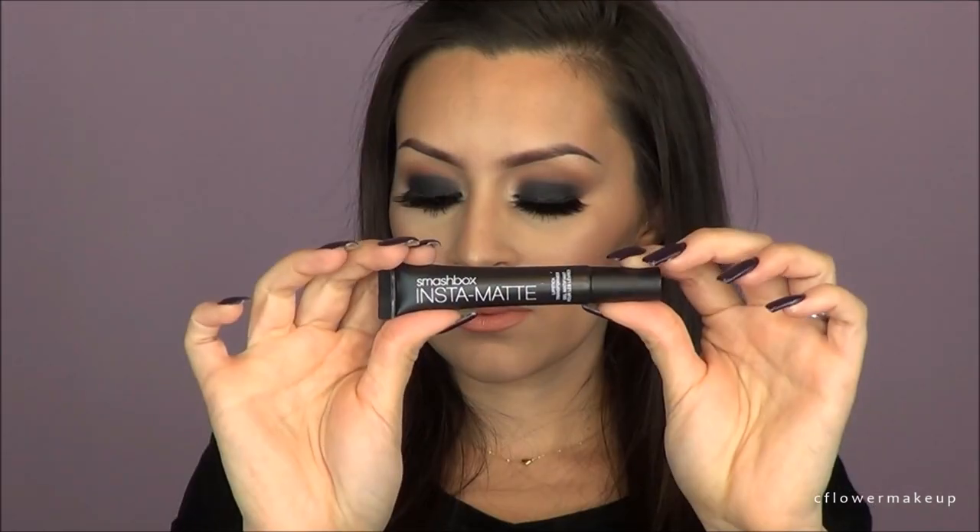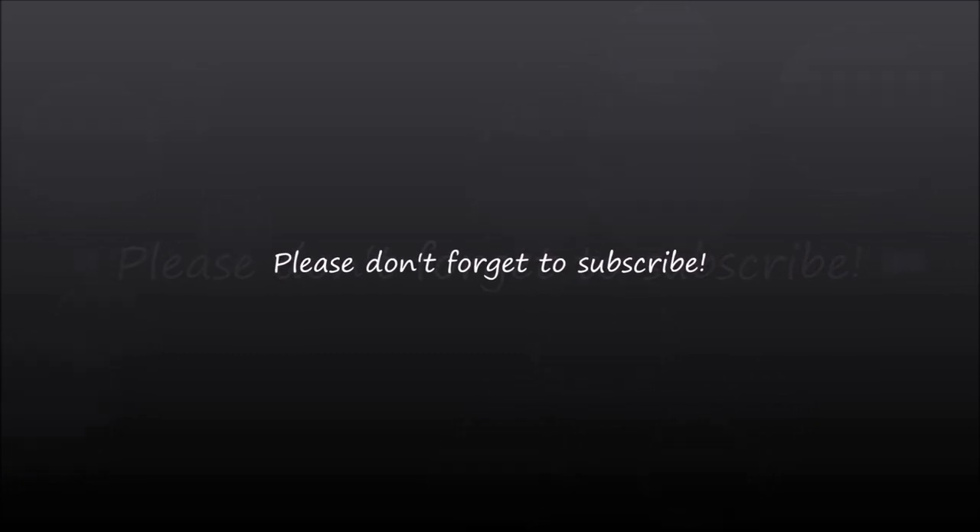For lips, I used Smashbox Lipstick in Nude Beach — it's a really pretty nude peachy color. On top of that, I used the Insta Matte from Smashbox to make any lipstick matte. I am in love with this — it instantly makes it matte but in a really hydrating way. It looks matte but doesn't feel matte, and that's it. Thank you.